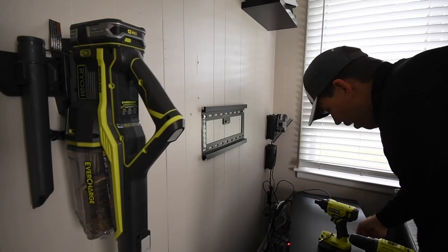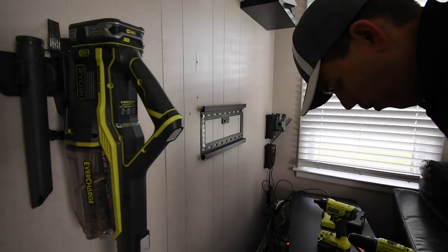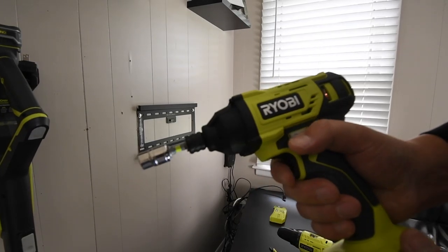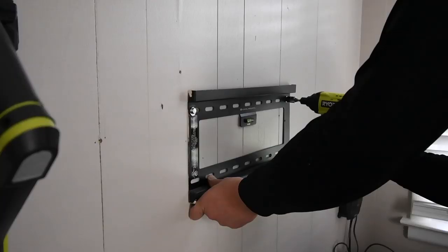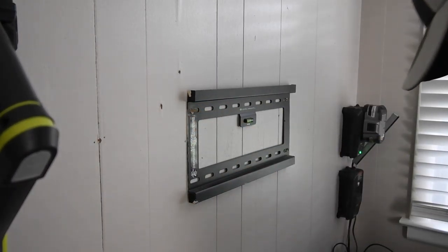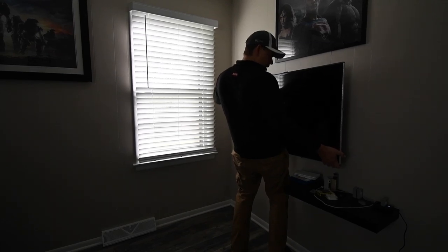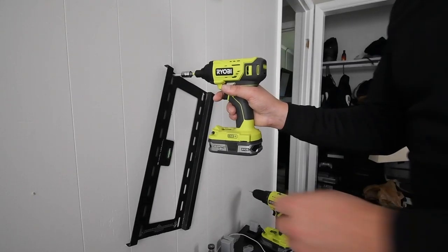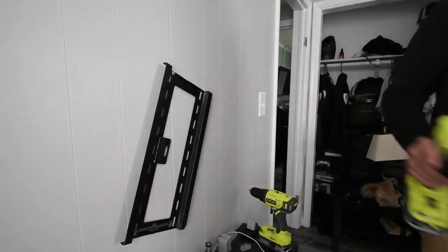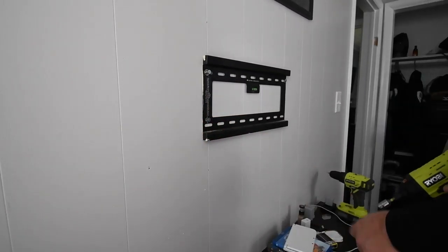I'm not a huge fan of Husky sockets — I want another brand. The 1.5 amp hour battery took care of it like nothing. The impacts barely kicked in — wow. With these tools, this is easy work. That's in a stud — good enough. It's level. Easy work — I'm gonna go get a washer for that one.